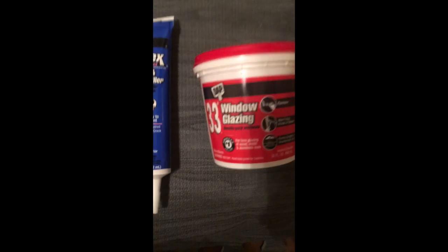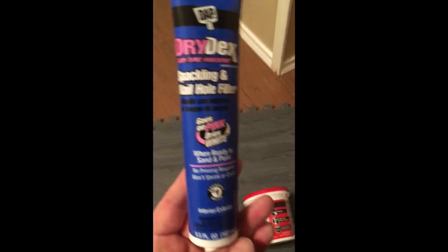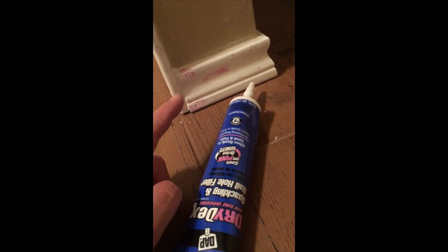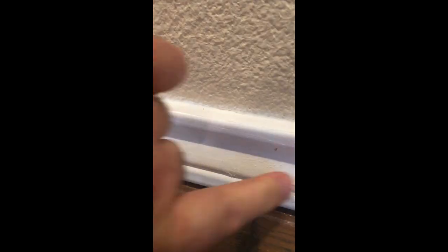Everything's in and caulked up top. Now we're going to go back and patch these holes. I'm gonna be using Drydex from DAP and also some window glaze to see which one's better, if they're different at all. Just rub that in, come back over after it dries, and sand it down.